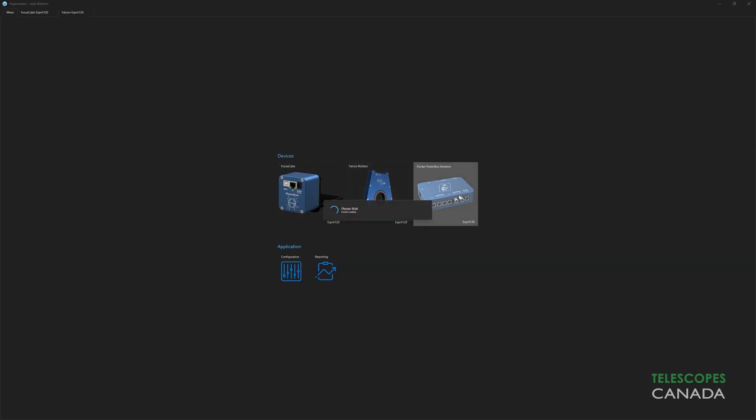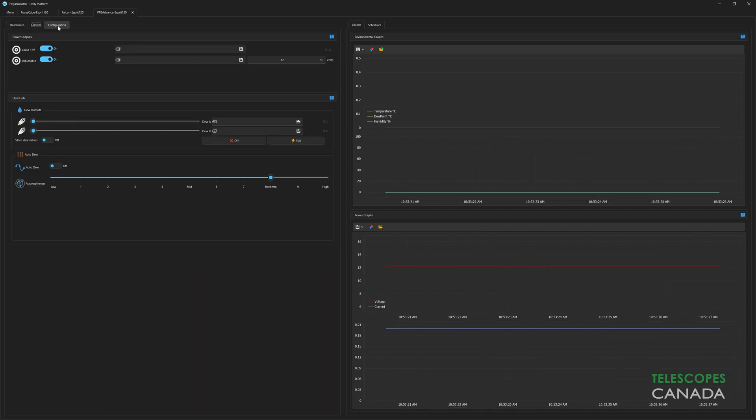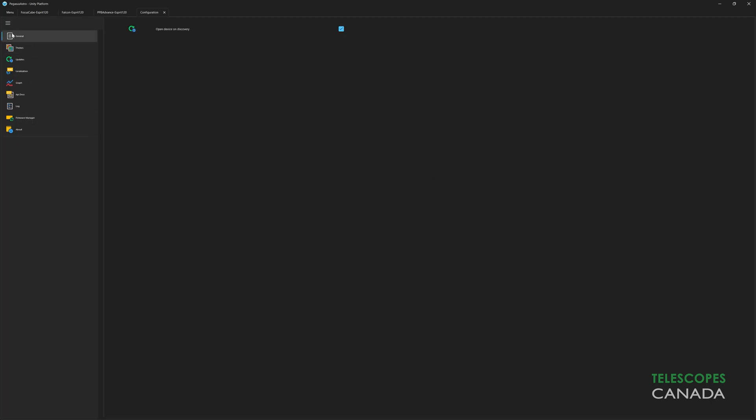I'm a huge fan of Pegasus. Between my two rigs, I use their focus cubes, power boxes, the Falcon Rotator, a Meteor Uranus sensor, a flat panel, and now the NYX. They are all seamlessly controlled and managed inside the Unity platform. Kudos to Pegasus for putting so much thought and effort into unifying the entire experience.